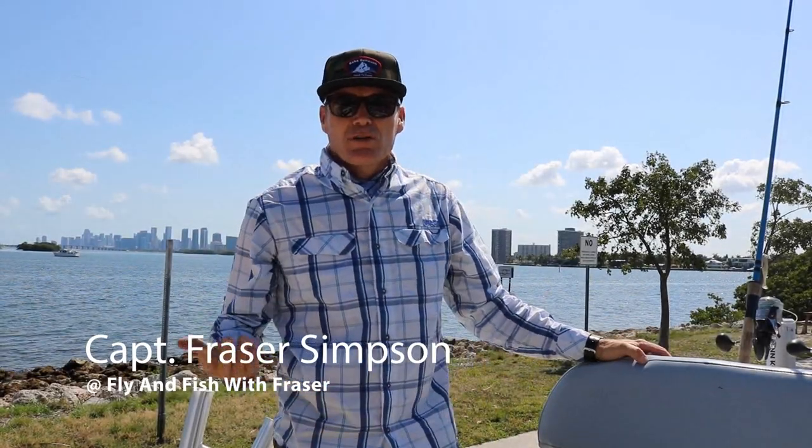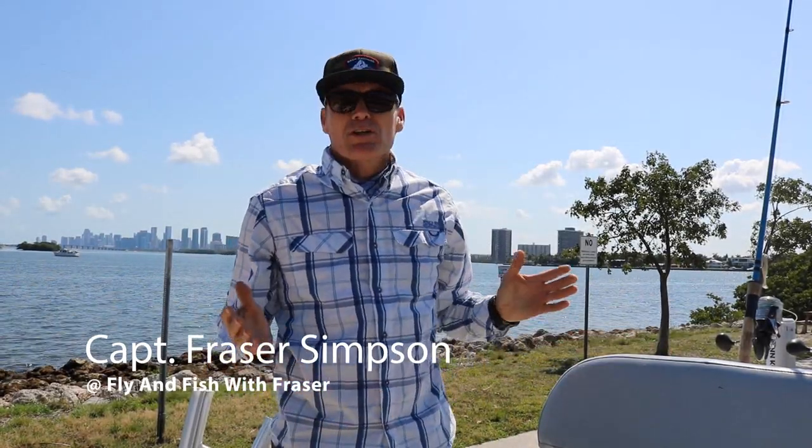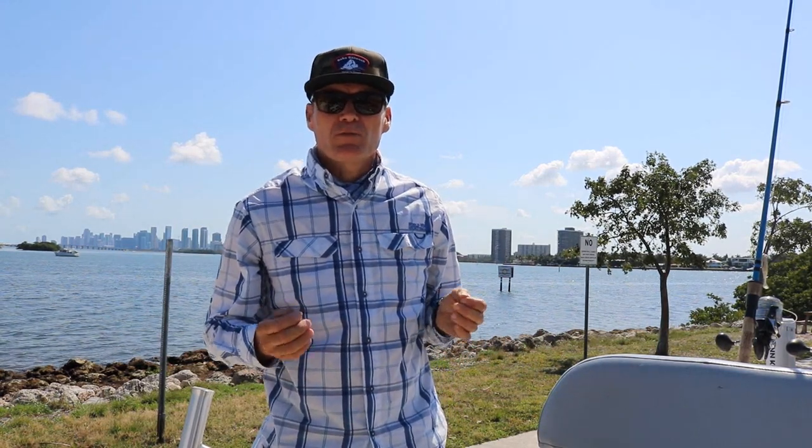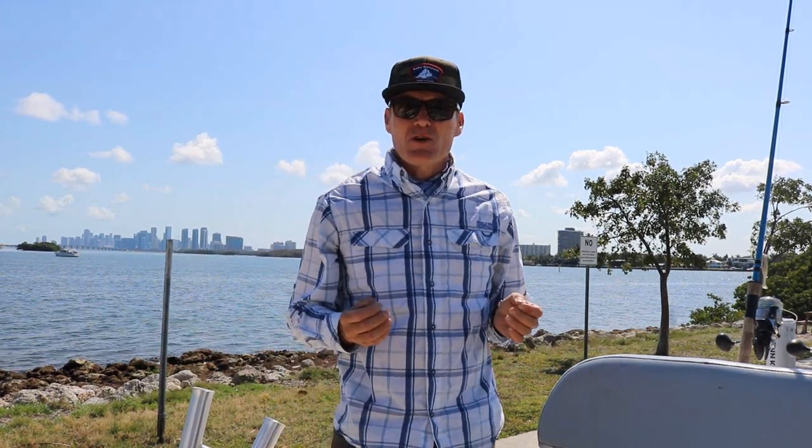Simon's first tarpon on artificial with the TFO Tactical Inshore. Hey guys, Captain Frazier here. Welcome to Flying Fish TV. Today I wanted to talk to you a little bit about some of the combos, the rod and reel combos that I've been using to catch Miami tarpon.